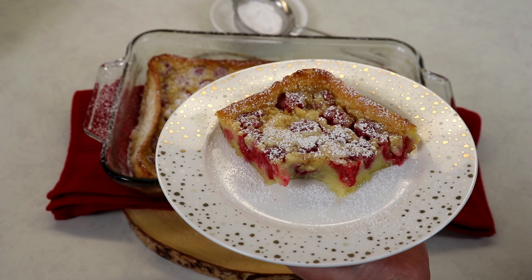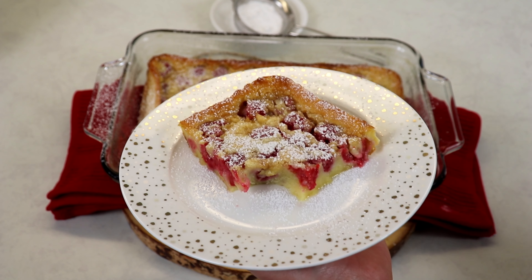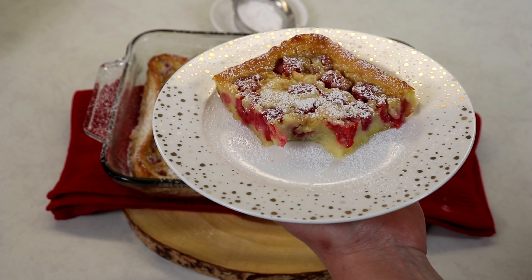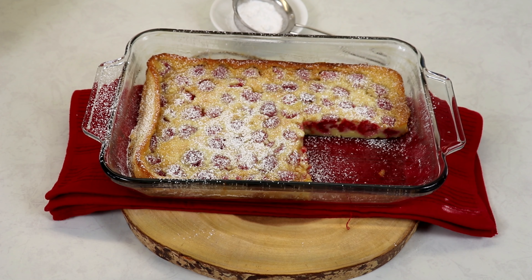I would definitely suggest this recipe to anyone. It is awesome, amazing, and wonderful — so delicious. You can serve it hot or cold, it is custardy, it is just perfection, and I really hope you guys give this one a try.